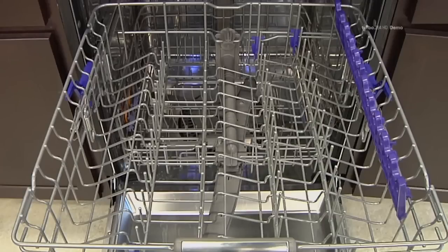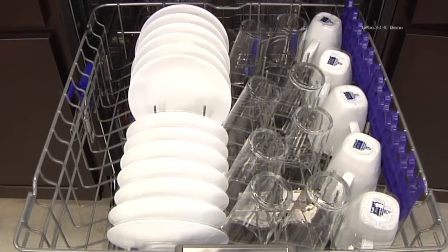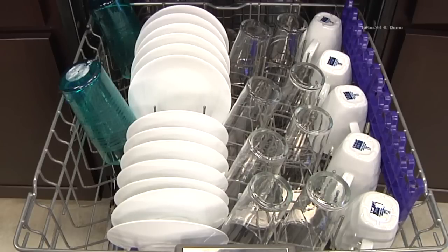Use the upper rack for small or delicate items such as small plates, cups, saucers, glasses, and dishwasher safe plastic items.